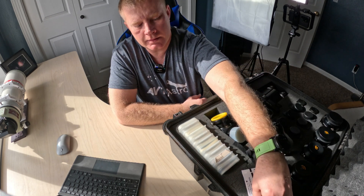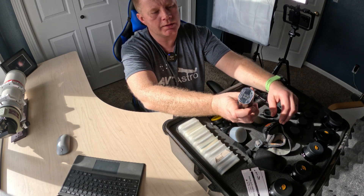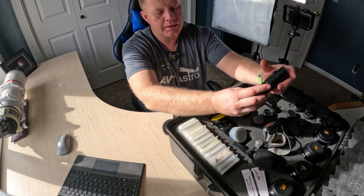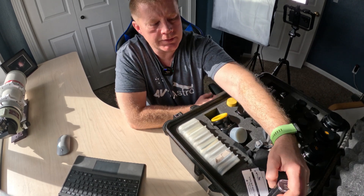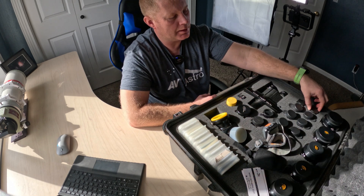Next up, I've got a red flashlight in here — this one is actually red and white. A flashlight is a must, especially for star parties. A nice LED one is always good to have.